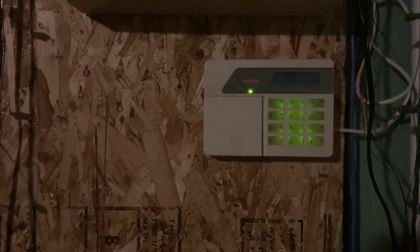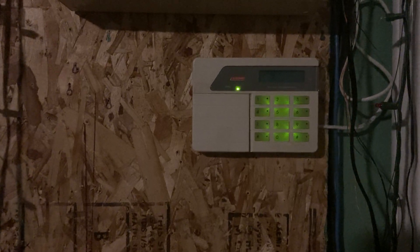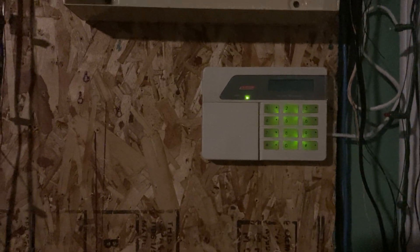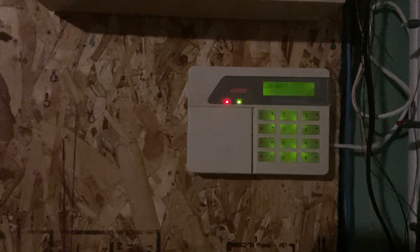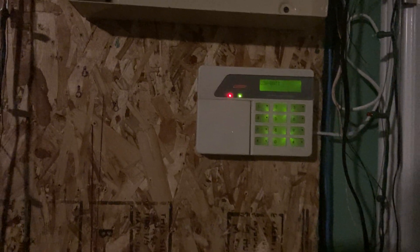This is going to be a quick video showing my Scantronic SC-800 dialing out and reporting to two separate central station receivers. We're going to go ahead and arm the system instant, and it's going to turn on the armed relay and pick up the phone line. And we dial two receivers over here.